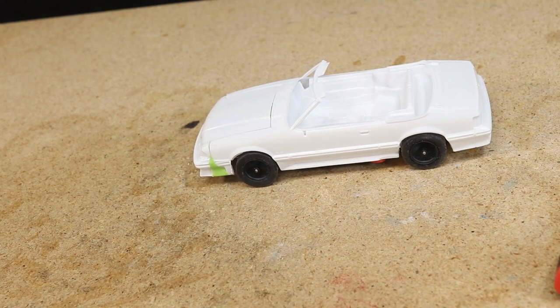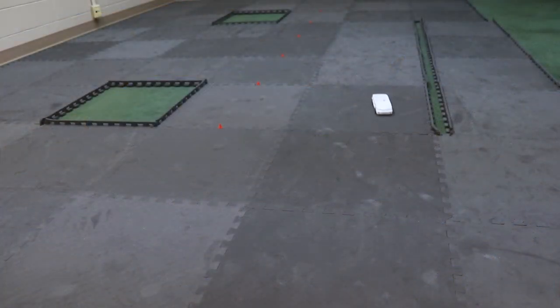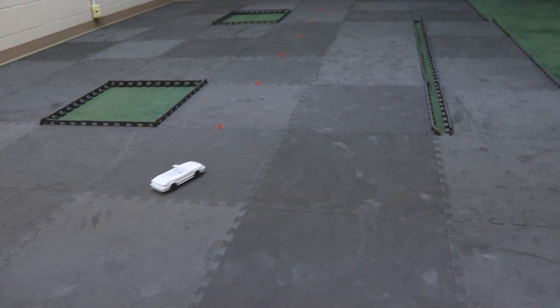I will need to do a little work around the wheel arches to make enough room for the wheels to turn to full lock, but at this point I was ready to do a quick test drive. As you can see the car is working great.